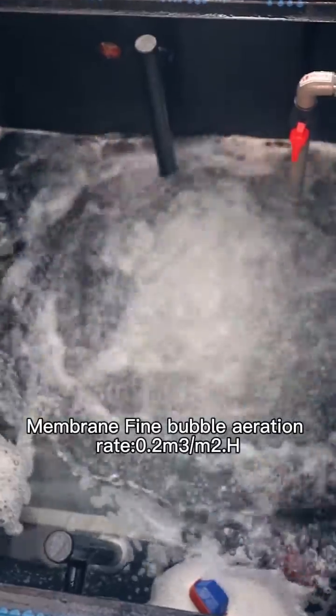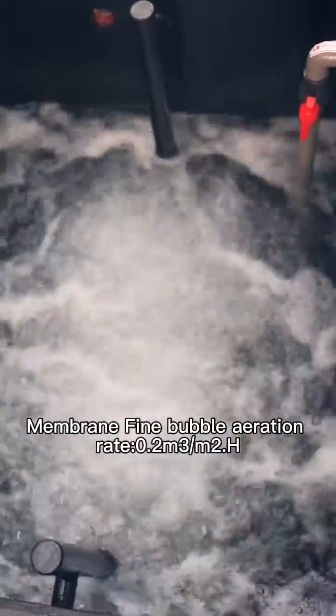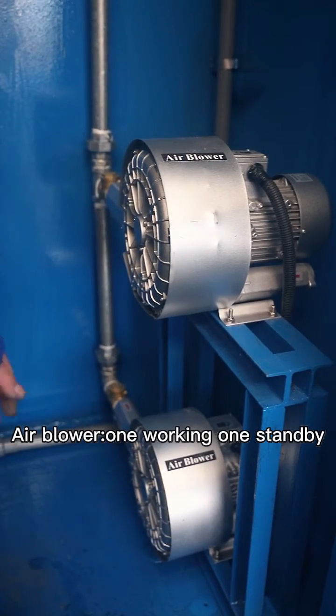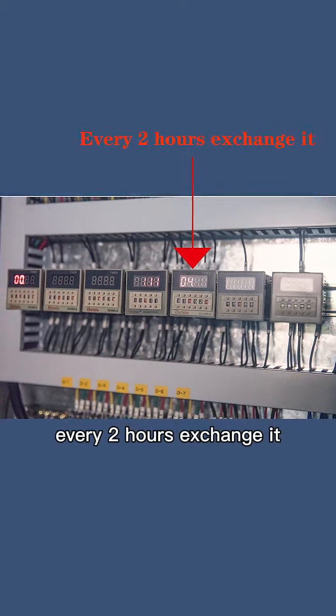Membrane aeration rate: 0.2 cubic meters per square meter per hour. Air blower: 1 working, 1 standby. Every 2 hours it is changed.